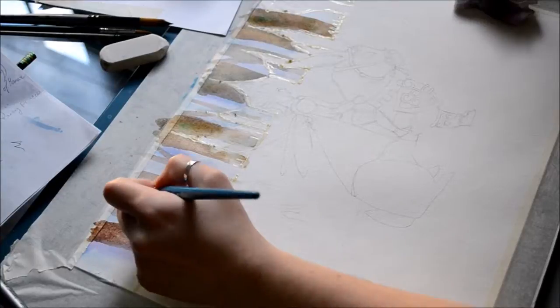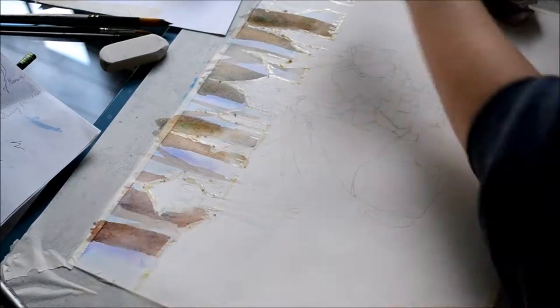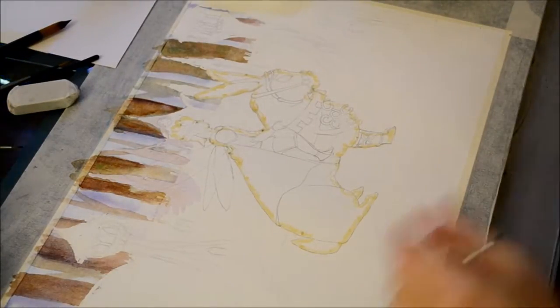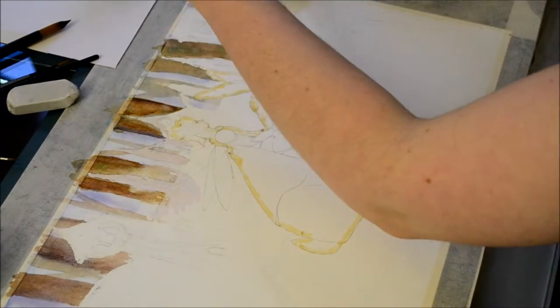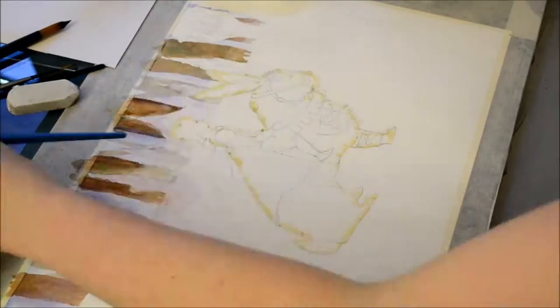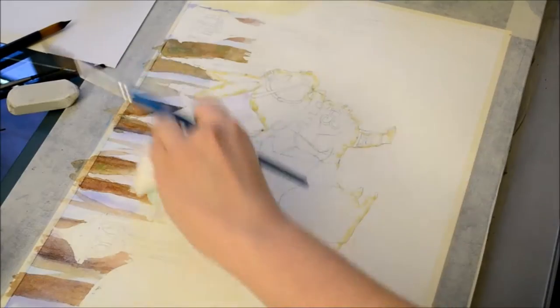I'm probably going to darken that down when I come in for final line work, because you can't really make out the lines for the palace, but right now I kind of like the fog effect. Once I had completed my background — the tree area — I moved on to my middle ground, which will be the palace, the lake behind it, and the guard towers.